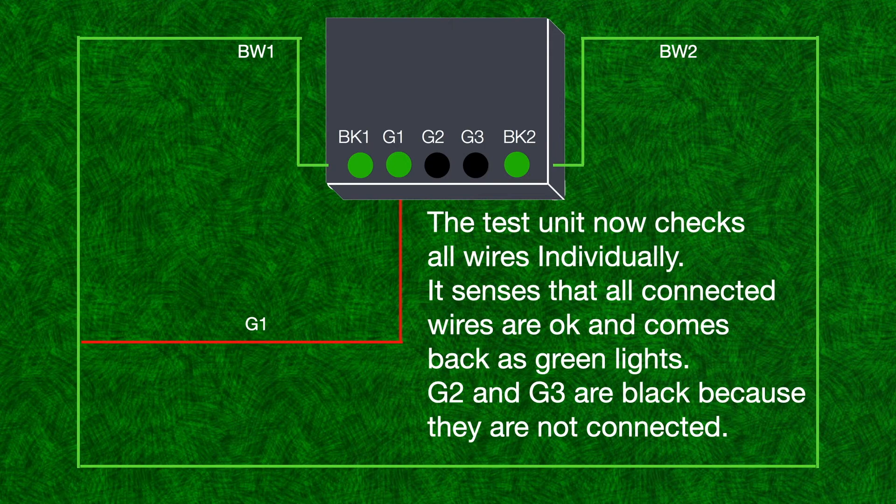The test unit now checks all wires individually. It senses that all connected wires are OK and comes back as green lights. G2 and G3 are black because they are not connected.